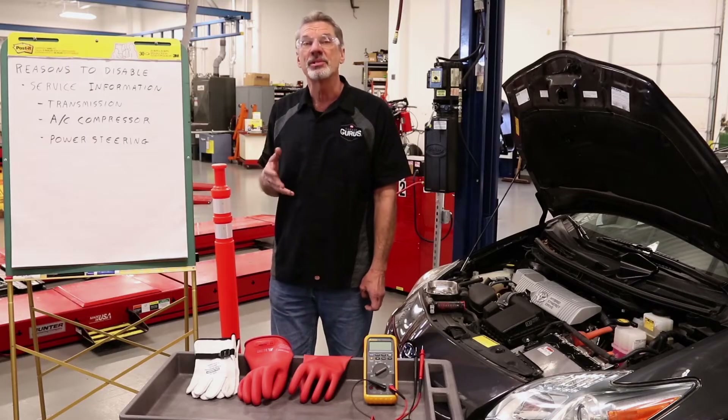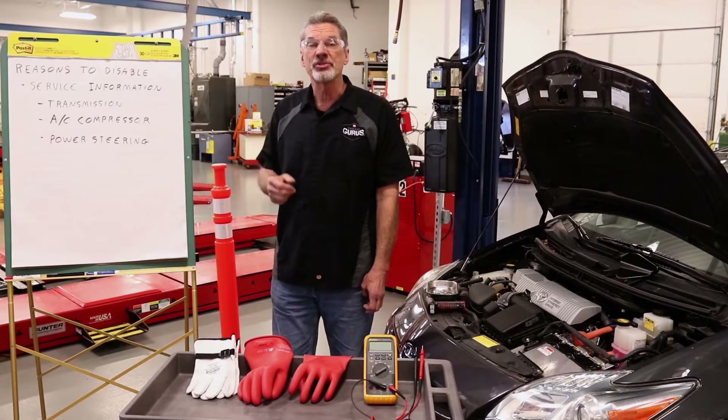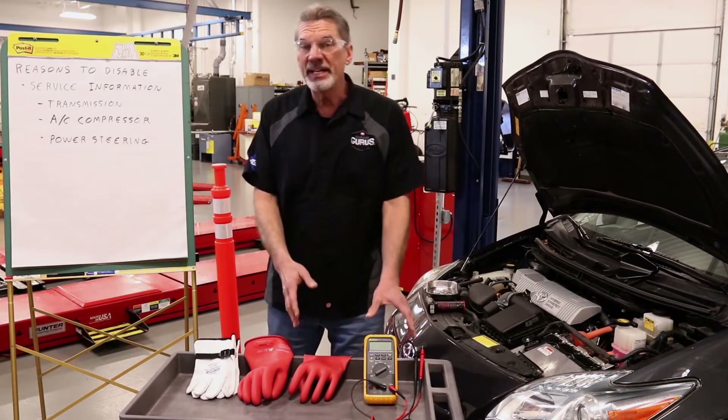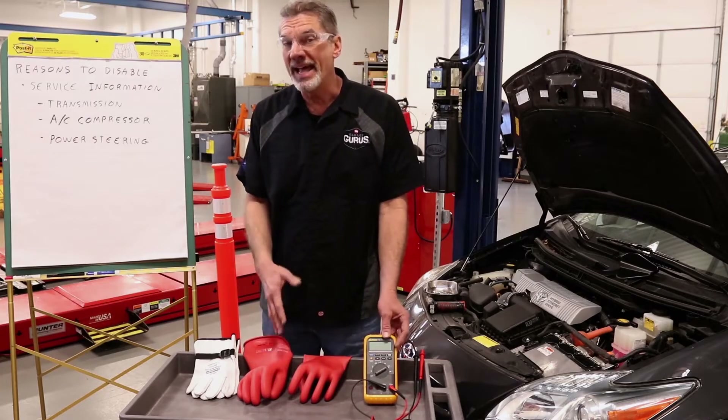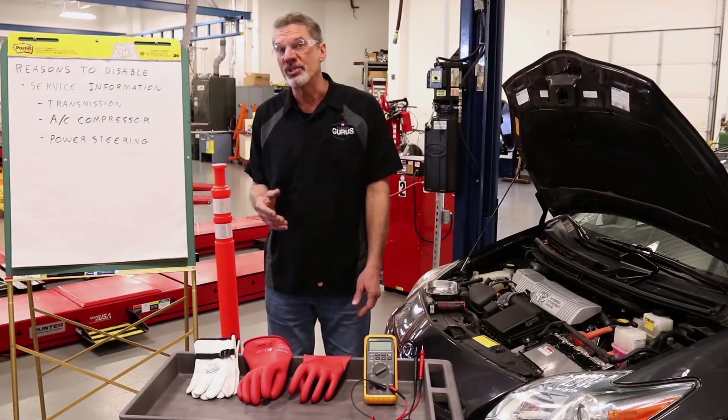There are a number of different systems that require this type of disconnect. Since voltages run in excess of 300 volts, you need to follow these procedures exactly. In order to achieve this, you need to have the correct safety equipment as outlined in the service information. Be sure to follow all safety rules.